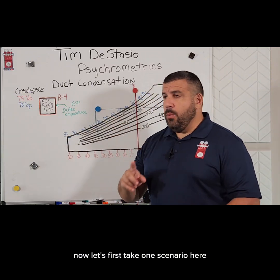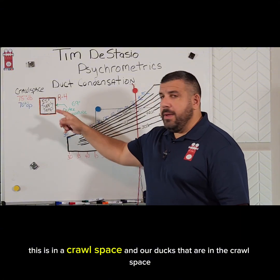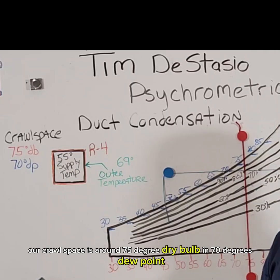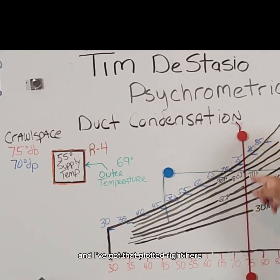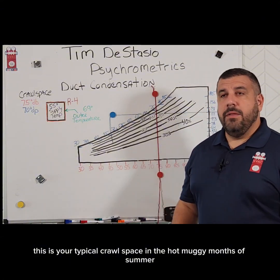Let's take one scenario here. This is in a crawl space, and our ducts are in the crawl space — it's the middle of August, it's warm, it's muggy. Our crawl space is around 75 degree dry bulb and 70 degrees dew point, and I've got that plotted right here. This is your typical crawl space in the hot muggy months of summer.